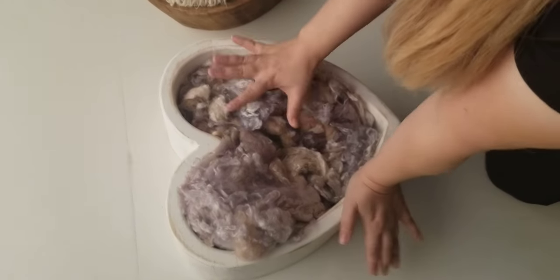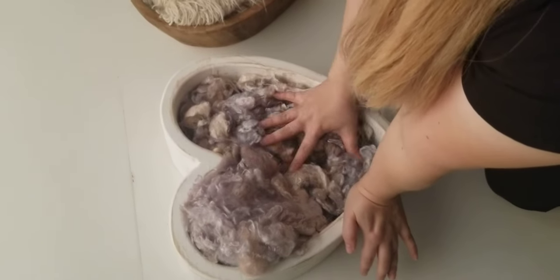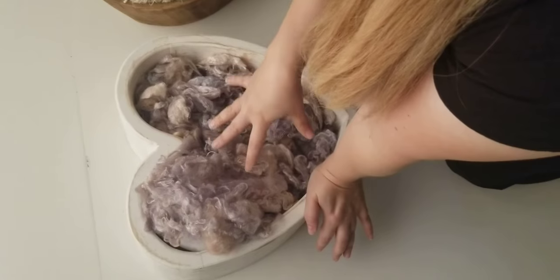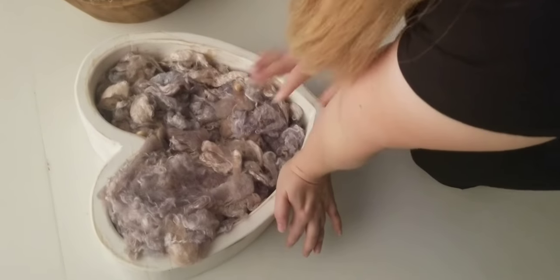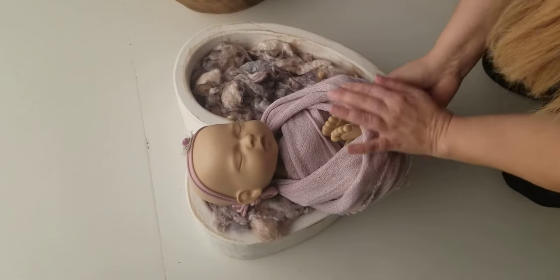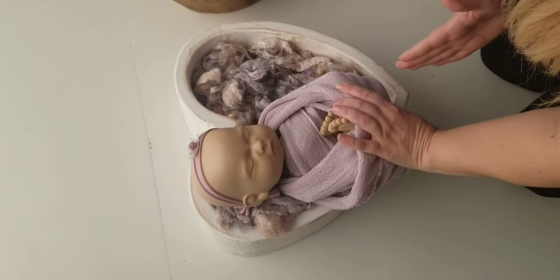You also don't want a lot of stuffing in here because it's going to make it harder to pose, and you want baby to be able to sink into it. What I see a lot of people doing is they want to pose baby kind of straight on.